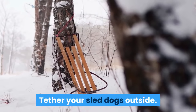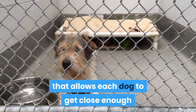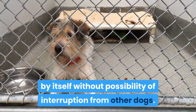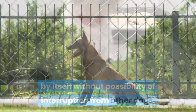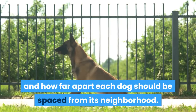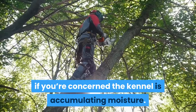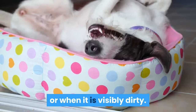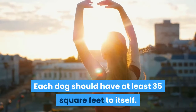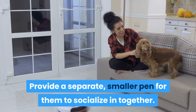Tether your sled dogs outside. When your dogs are not in the yard, put them in their kennel. The kennel should have a semi-open arrangement that allows each dog to get close enough to its neighbor to play and socialize when tethered, but should also give the dog the option of sitting by itself without interruption from other dogs. Experiment with the spacing to figure out how long your tether should be and how far apart each dog should be spaced. Use straw for bedding, and mix some pine shavings into the straw if you're concerned the kennel is accumulating moisture. Change the bedding every two to three weeks, or when it is visibly dirty. Each dog should have at least 35 square feet to itself. Puppies should be kept in the kennel but not tethered — provide a separate, smaller pen for them to socialize in together.